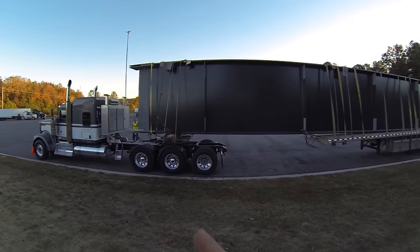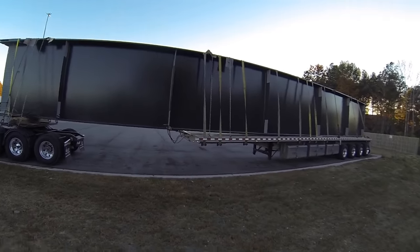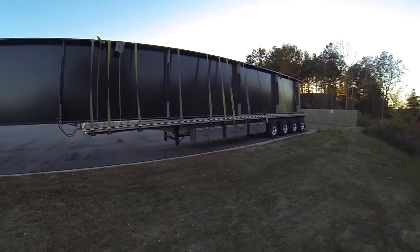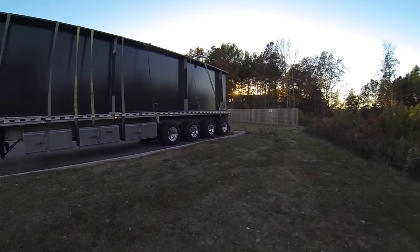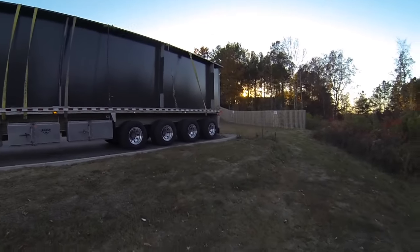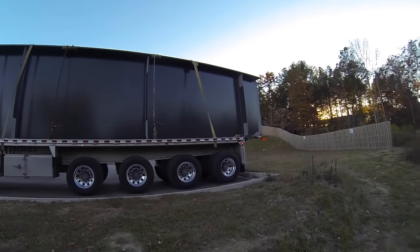We have 24 feet from the nose of the bunk plate to the nose of the actual trailer, and then we have right at about nine feet sticking over the tail. So our overall length is about 117 feet.